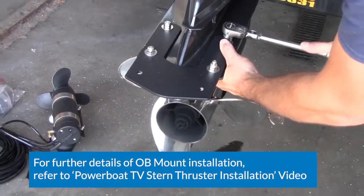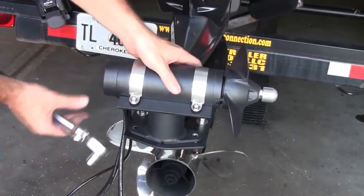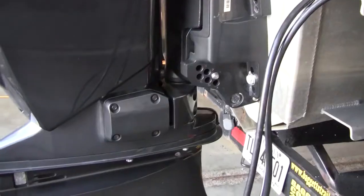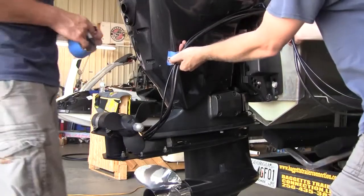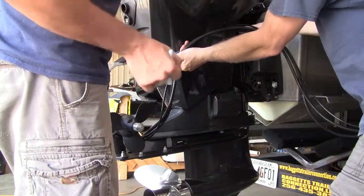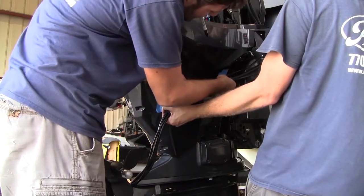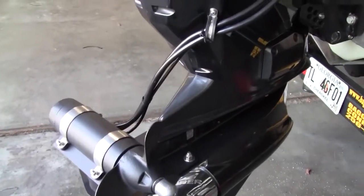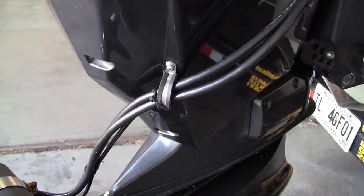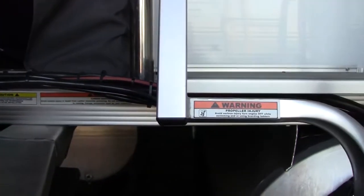Once the mounting plate is firmly installed, you can begin installing the SideShift ST230 outboard thruster. Before attaching the wiring harness clamps to your outboard motor, it's a good idea to tape the locations where you feel are best suited for mounting. This may take a little time and experimentation, making sure your motor can function normally. It's a good idea to have someone at the helm to turn the wheel side to side and fully trim the motor up and down. Once you're certain of your wiring harness clamp locations, go ahead and secure the harness to your motor and use your motor's existing wiring harness as a guide to run the ST230's cables and airline underneath your decking.